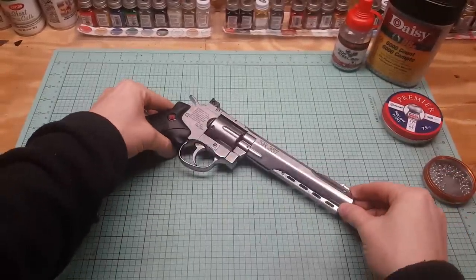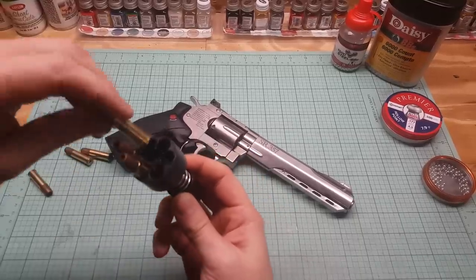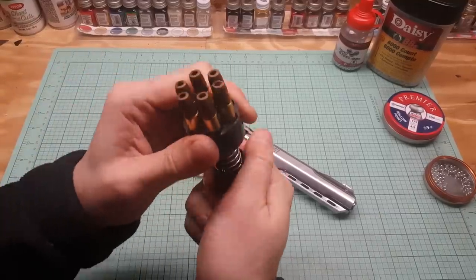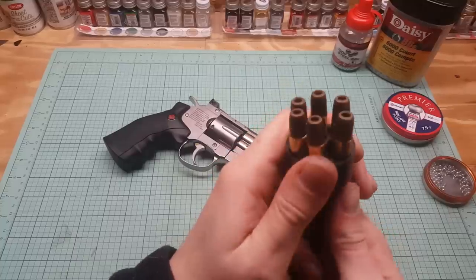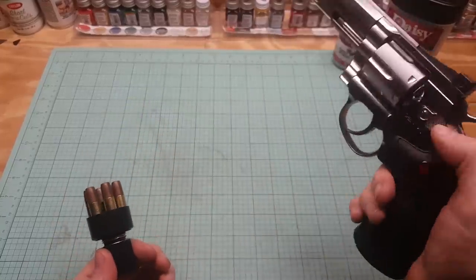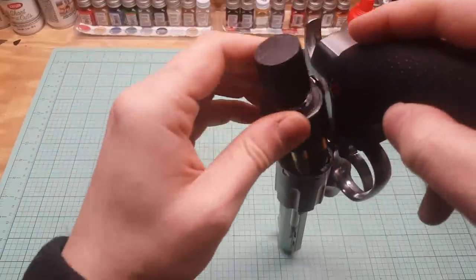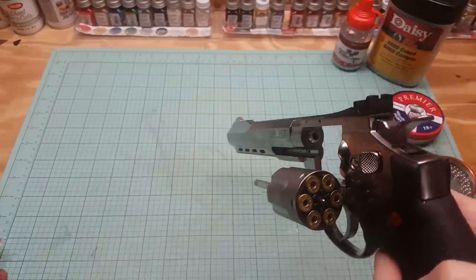Let's see if we can get this speed loader working. I think you just drop the BBs in here — five, six — and then you push and turn. I don't even know how to use this; seems kind of hokey to me. Oh, there it goes — it clicks in just to hold them in. I like loading them one by one myself, that's part of the fun. Then you push it in there — oh, it doesn't even fit because the grips are too large. I watched another review online and it said the same thing. That's hokey, we're not using that.